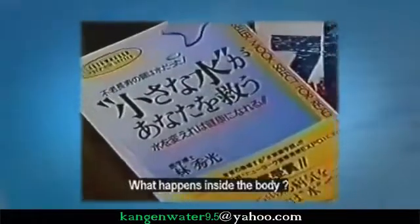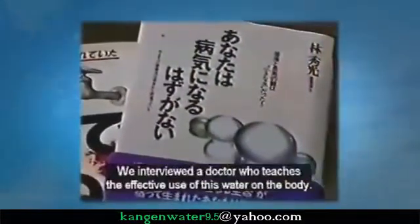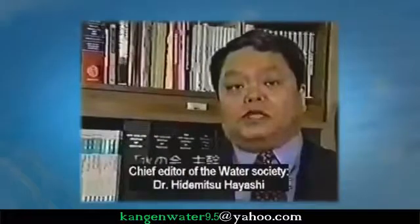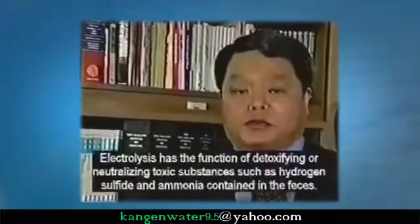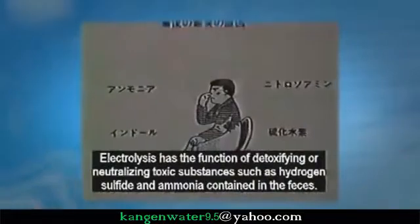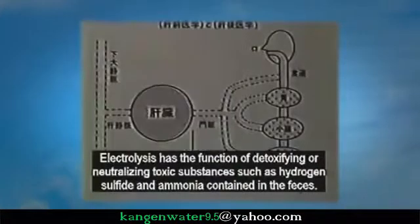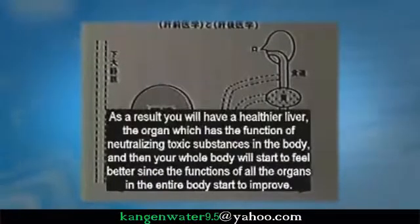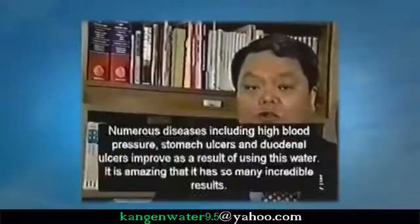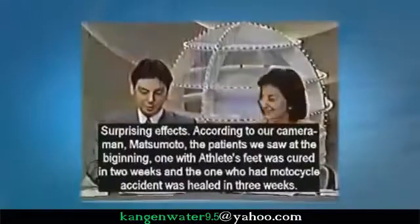We interviewed Dr. Hitomitsu Hayashi, chief editor of the Water Society, on what happens inside the body. He explained: 'You will have clean feces if you drink alkaline water, which detoxifies or neutralizes toxic substances like hydrogen sulfide and ammonia found in the feces. The toxic substances will start to decrease as you drink the water and you will have a healthier liver. All of the organs in the body will start to improve. Many diseases, including high blood pressure, stomach ulcers, and duodenal ulcers, improve as a result of drinking this water.'